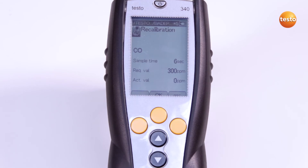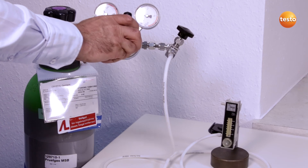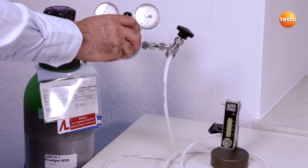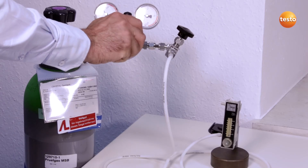The Test Gas is admitted via the probe tip. Alternatively, the service adapter can also be used. The sensor is now supplied with Test Gas for 3 minutes. For this, I open the Test Gas bottle and apply the gas pressureless via a bypass.